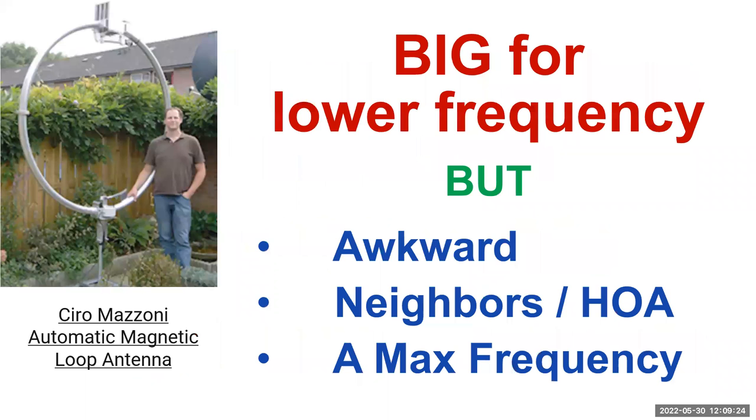Factor three — how big do you make the loop? Here's a well-known large magnetic loop built in Italy — it's a pretty well-designed loop, though the conductor diameter is a bit small for high efficiency. You may want to build a bigger loop to reach lower frequencies, but a big loop is awkward to handle, turn, or put up. And what are the neighbors going to think? The thing most loop builders don't recognize is that a large loop has a maximum frequency — that big loop is no good except on 40 meters and down.